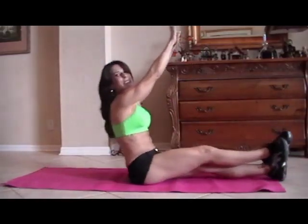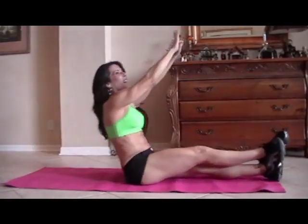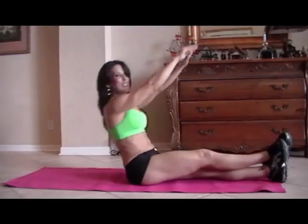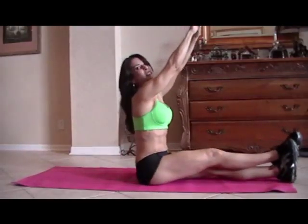Ten — it's hard to talk and count. Eleven, good job. Twelve — you're feeling them? I am. Thirteen, fourteen, and the last one, fifteen. Good.